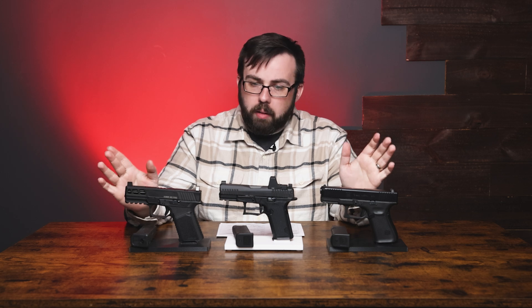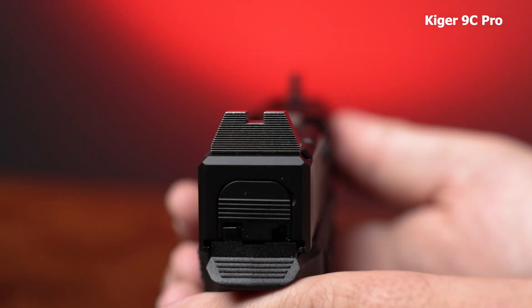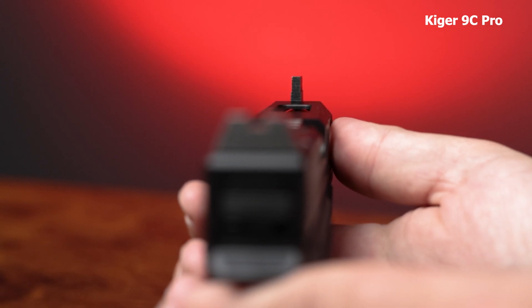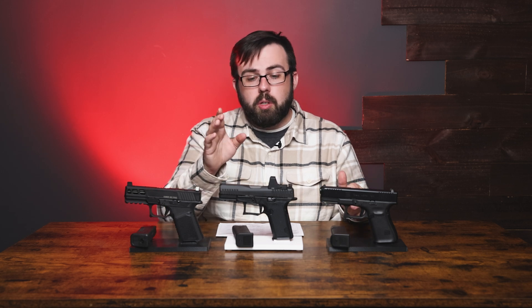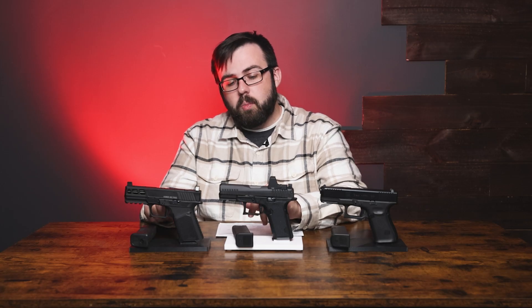For the Kyger 9C, on optics you have a cut for the RMR up top. For iron sights you have suppressor-height sights which you can co-witness through an RMR footprint — that's really nice. Versus the Dusk 19, which is still a great option with a lower-third witness. It also has a Picatinny rail and the trigger guard is extended to prevent Glock knuckle.